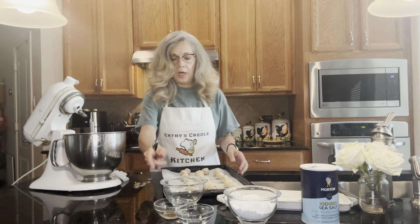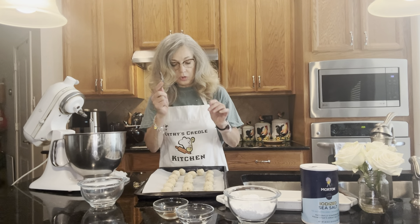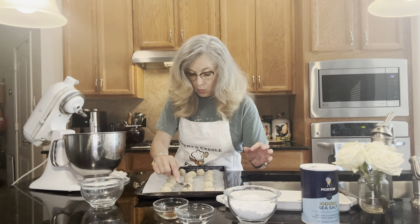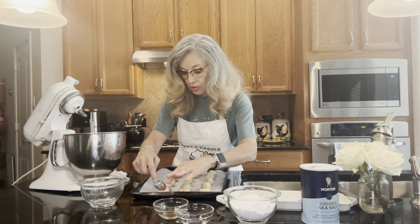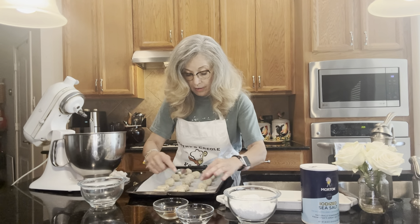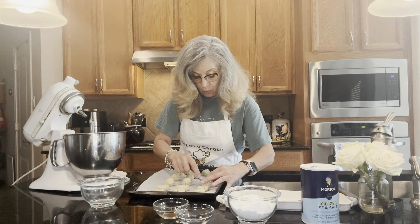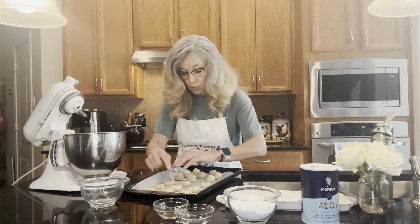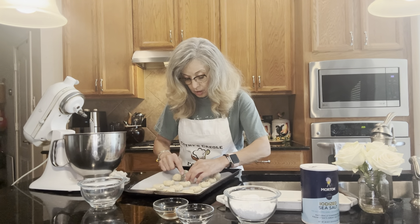All the dough is now rolled into little balls. We're going to take a regular little spoon and smash them down a little — not too much, just a little. You want to spread them out a bit. After we get them all smashed down, we're going to put them in the refrigerator for 30 minutes.